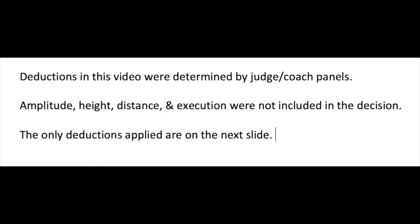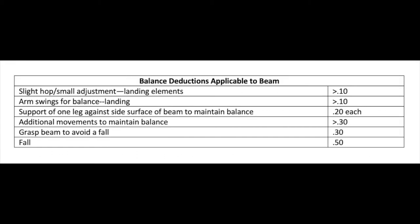We are trying to break down the balance errors and compartmentalize them so we can standardize expectations in the deductions. There's the slight hop or small adjustment on landing elements — that's up to one-tenth. A step is one-tenth. Arm swings for balance on landing is up to one-tenth. Support of one leg against the side surface of the beam to maintain balance is two-tenths each. Additional movements to maintain balance is up to three-tenths, categorized by a shoulder drop, a twist to the side, a small leg lift less than horizontal, versus a large leg lift above horizontal. Then there's grasping the beam to avoid a fall, which is three-tenths, and a fall — either on or off the beam — which is five-tenths.